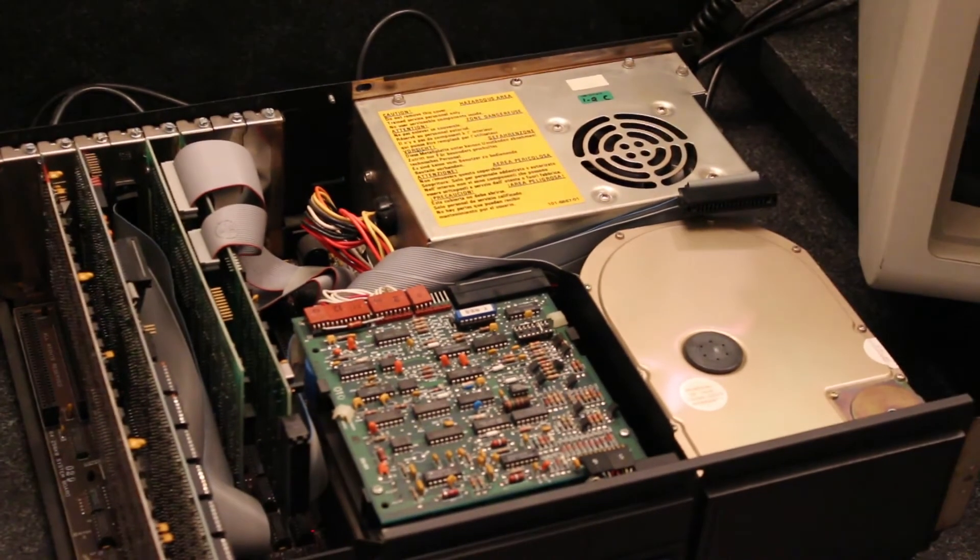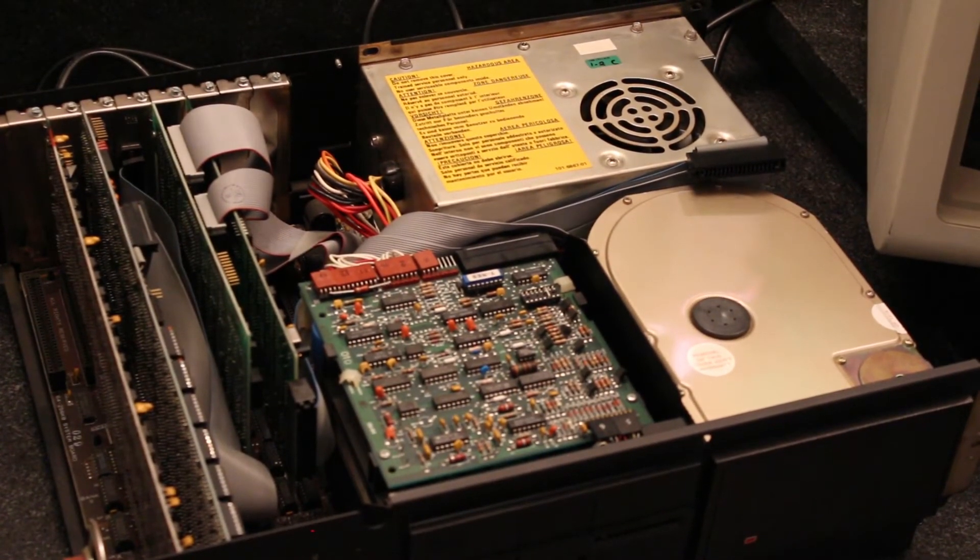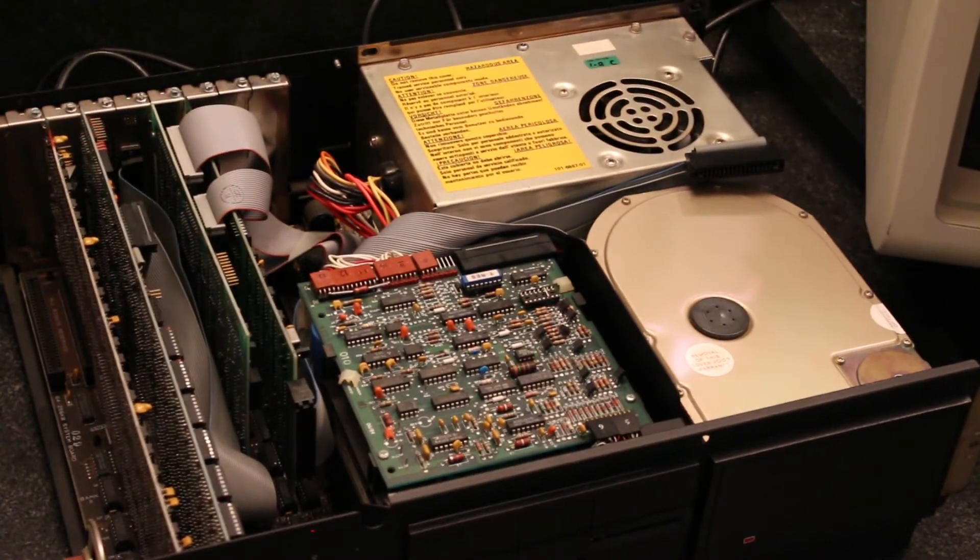That's how you shut computers off back in the day — you just turn the power switch off. There was no little icon telling you to power down gracefully. How am I going to get DOS 3.3 on there? I've got a blank diskette but I don't have DOS 3.3 on a floppy. I can ask someone for it and push it to the drive, but how am I going to get other stuff in and out of this computer?